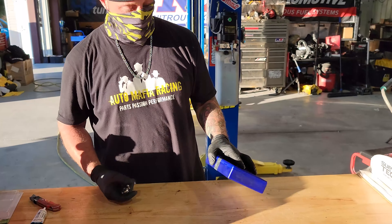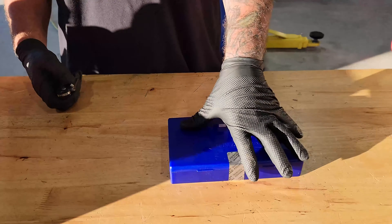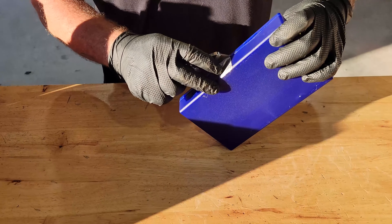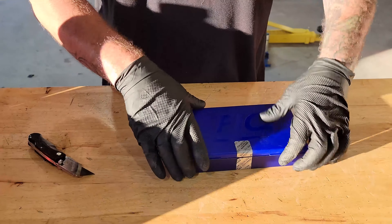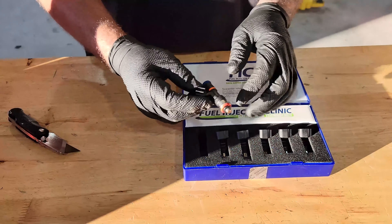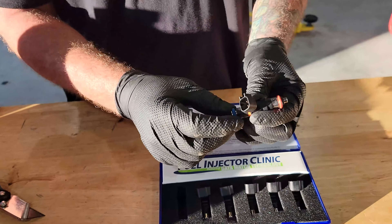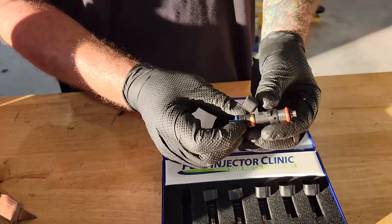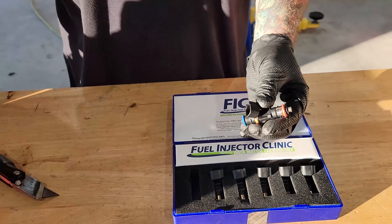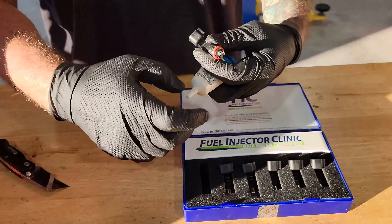Tommy from Auto Mafia here. We're going to do a quick unboxing of our Mafia FIC 1000s just to show you what's in the package. They are nice. As you can see, it comes with the O-rings already on it. We're going to grease these O-rings with a little bit of grease before we install these into the car.